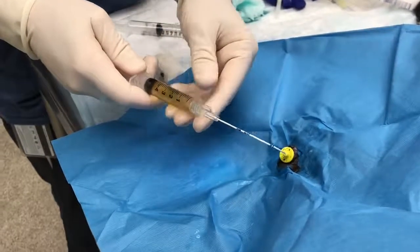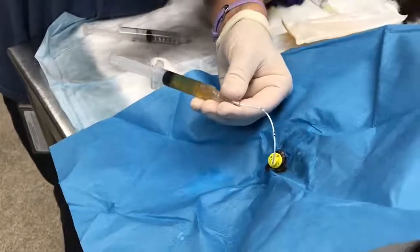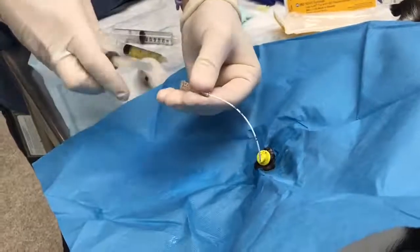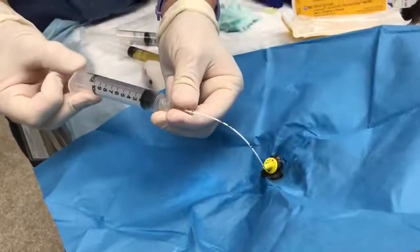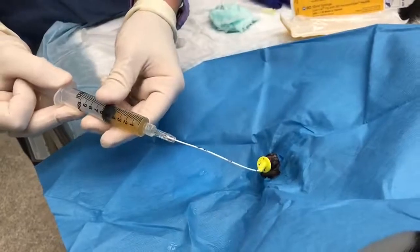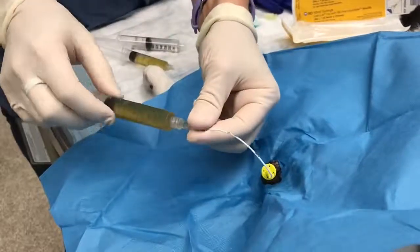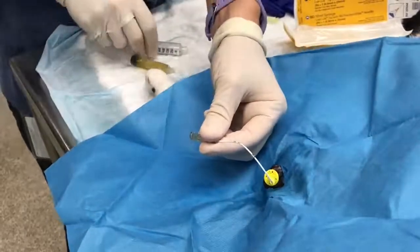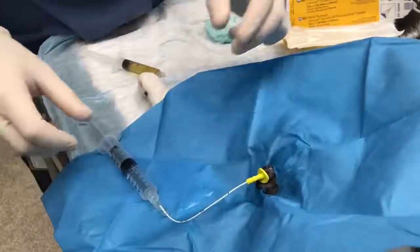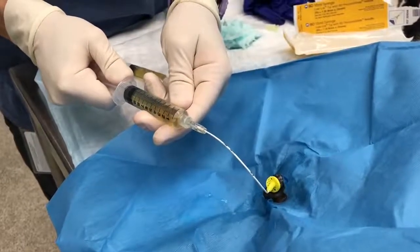Seen here, the urine is being removed from the bladder. The first urine sample should be discarded because it contains flush. A second urine sample will be more representative and should be safe for urinalysis and urine culture. Next, using your pre-made sterile saline flushes, flush the bladder copiously until no improvements in urine clarity or color can be seen.